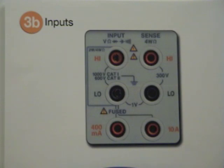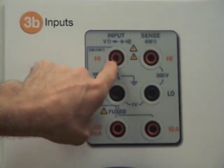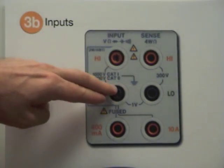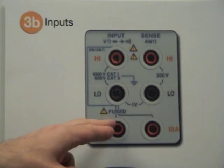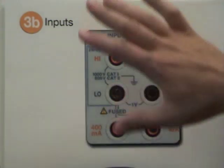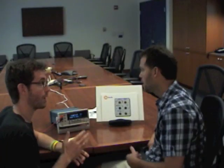There's a lot going on in this industrial design, and it's all important for safety reasons. Whenever I'm confronted with a new DMM, I look for volts and ohms as my home base — these two inputs I'll be using most often: ground and the input for the voltage probe. If I'm measuring current, I'll still use ground but hook the red probe up to either the 400 milliamps or the 10 amps input. The caution sign and fuse indicate that overloading these inputs can damage your equipment. The last two inputs are for four-wire resistance, which is a more accurate resistance measurement — a topic for a future video.